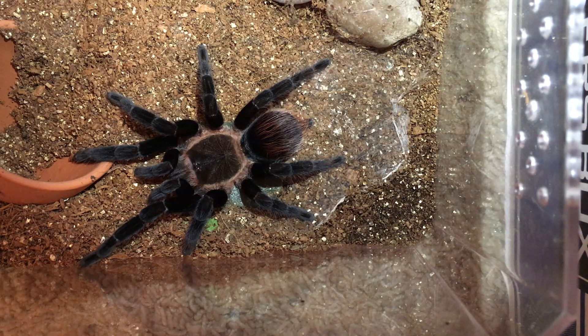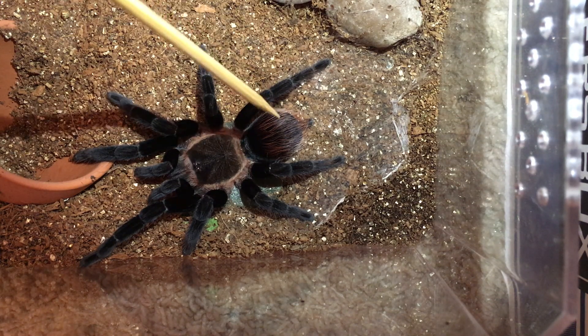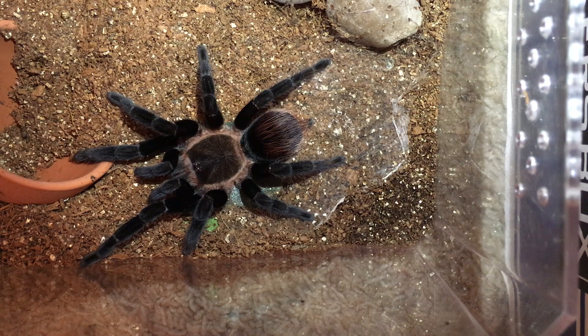I came home from work a few days ago and noticed that she had a few droplets on her abdomen, just right in this area. I initially didn't think much of it — it was clear, and I thought maybe she'd gotten into her water dish. But I took a paper towel and wicked it up, and she acted super lethargic, which is very out of character for her. She's usually pretty defensive and she didn't move at all when I touched her. I checked on her about a half hour later and the droplets were back, so at that point I knew I had a problem — she was bleeding.